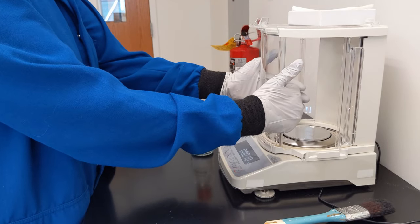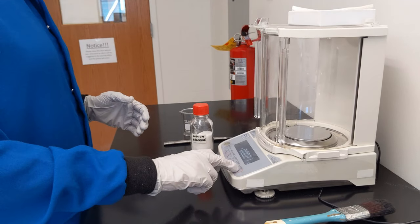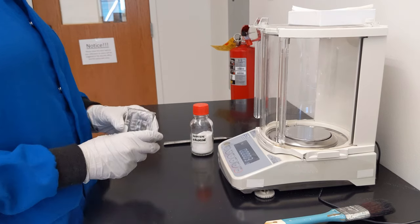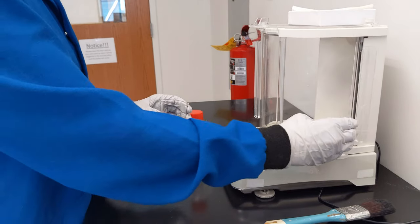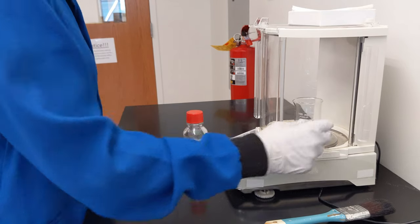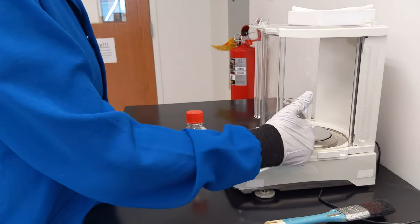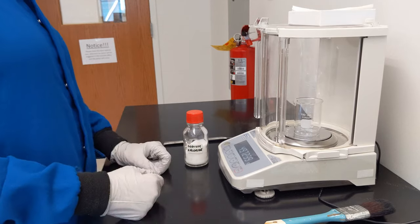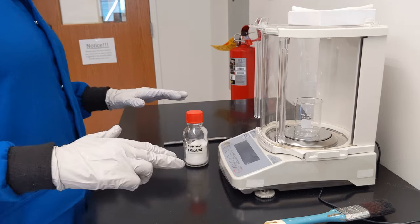Right now they are open and I can access the inside. I'm going to measure out some mass of sodium chloride into this beaker. I need to open the wind guard and place the beaker right in the center. If it's off to one side, that will alter my values — it needs to be as close to the center as you can get it. Close the wind guard, get your hands and weight off the table, and press Zero or Tare.